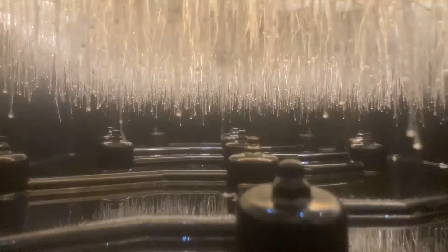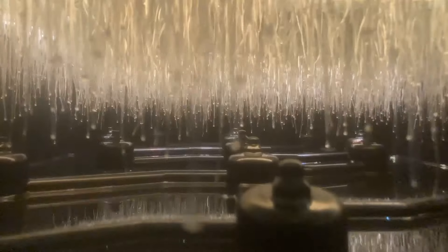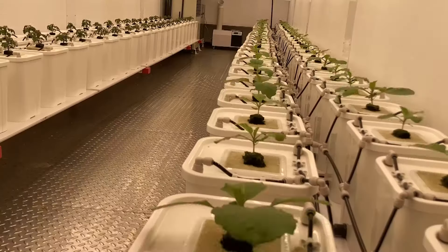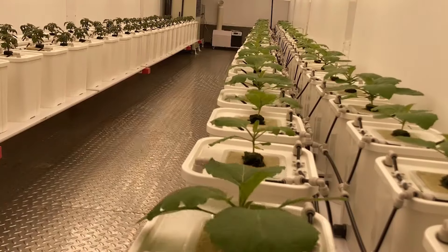When aeroponic roots are suspended in the air, the plant will get the maximum amount of oxygen available. And without use of a grow medium, the roots have more space to expand out, which contributes to the rapid growth of the plant.